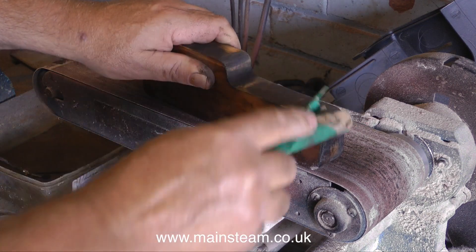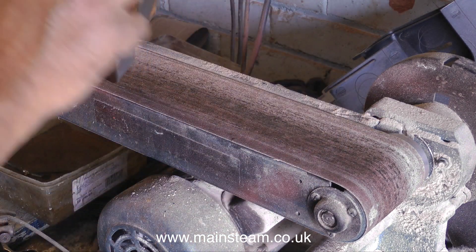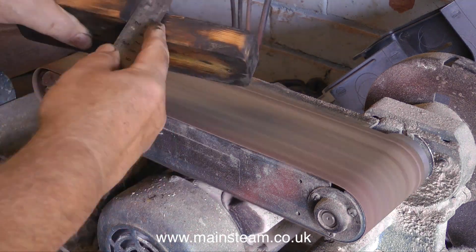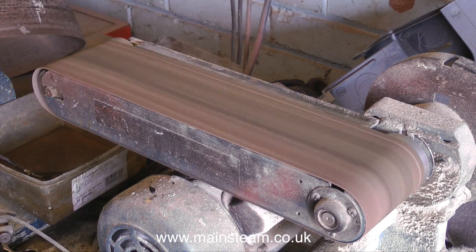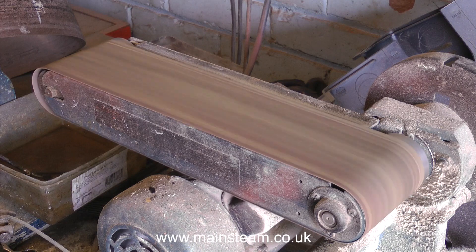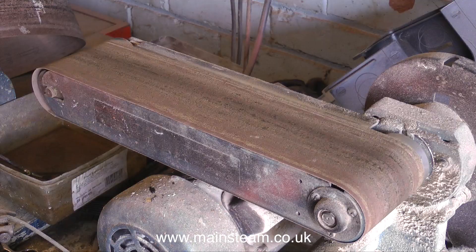And once again, when doing it by hand — the sandpapering I mean — do not round the edges. That would be very bad. You can also use a small metal engineering type ruler to scrape off the old paint. Once again, be very careful not to round the edges. It's very easy to get carried away doing this job. Don't forget I'm doing a sympathetic rebuild, not a re-machining of a new part.